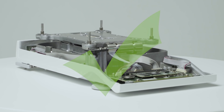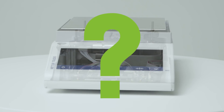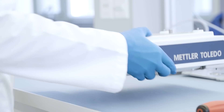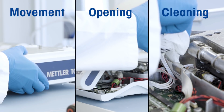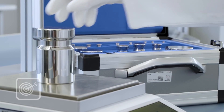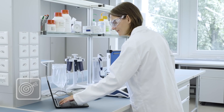Now we know the balance is mechanically in good shape, but we don't know if the balance is still performing according to your requirements and delivering accurate results. Every movement, opening, and cleaning activity can change the weighing performance of your balance. Therefore, after the preventive maintenance service, we carry out an on-site calibration to provide evidence that the balance is still performing within your specifications.